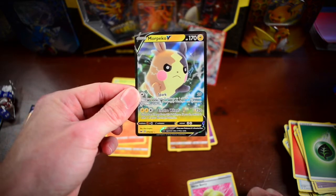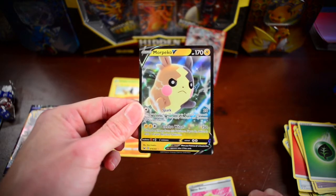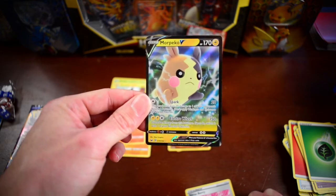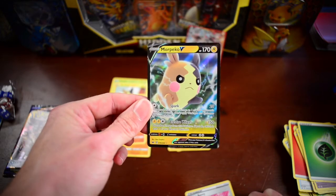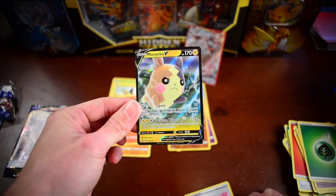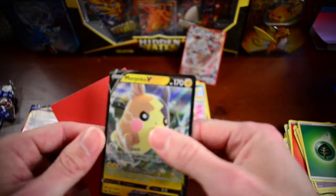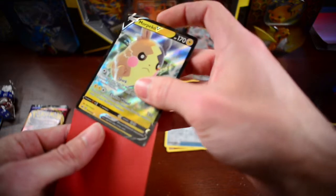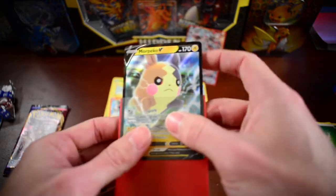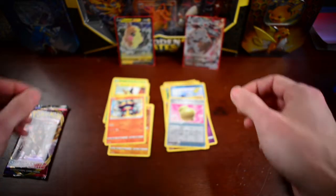I don't know — it's going to be a tough one. This Morpeko V is a pretty sweet card, and that VMAX is also pretty sweet. You can decide — we'll put the values as we're editing this video so you'll see those popping up. If you want to go off values, that might change who wins. But this is a sweet card and we did need that one for the collection as well. Let's get a sleeve and protect this guy — check out the back. Centering is slightly off but that is okay.